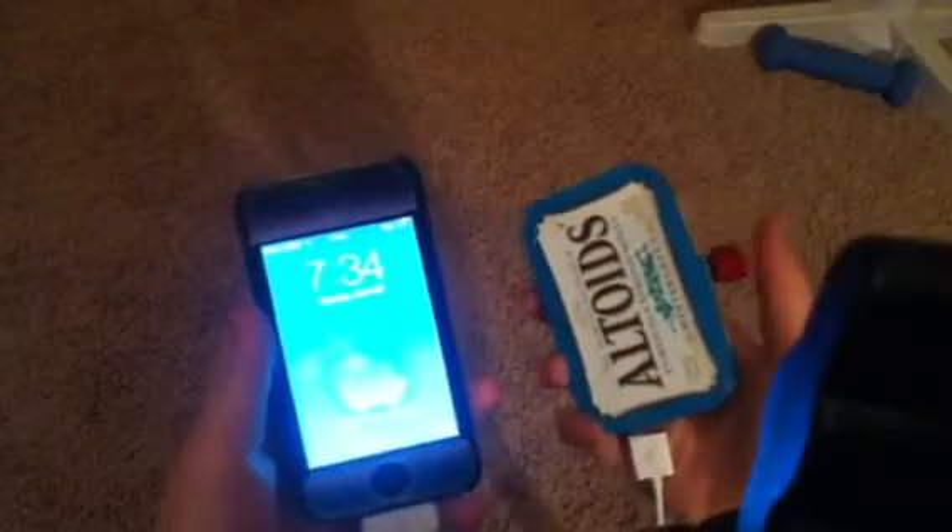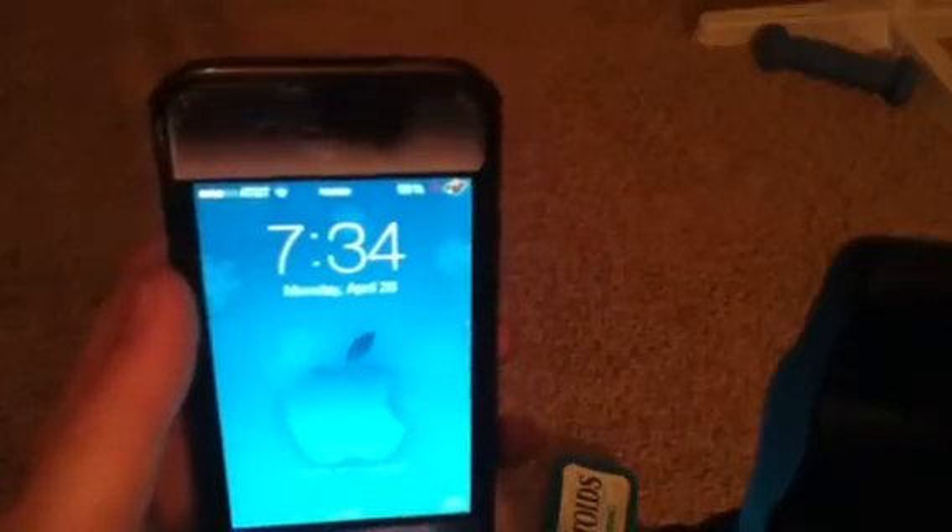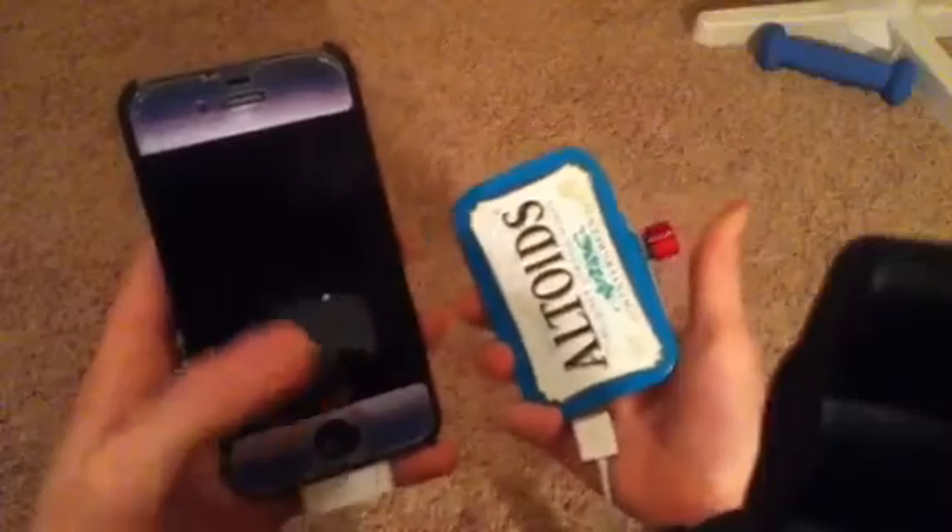With the push of this red button my iPhone will begin to charge, and there — as you can see — my iPhone is clearly charging. It does not matter what iPhone you have. To turn it off, all you got to do is push the button again and it will stop charging.